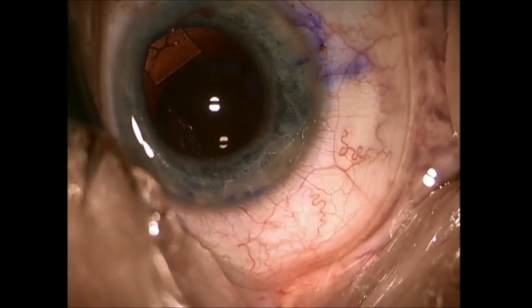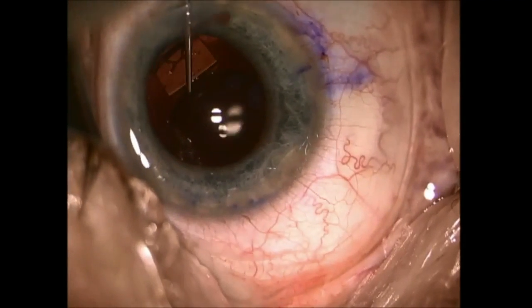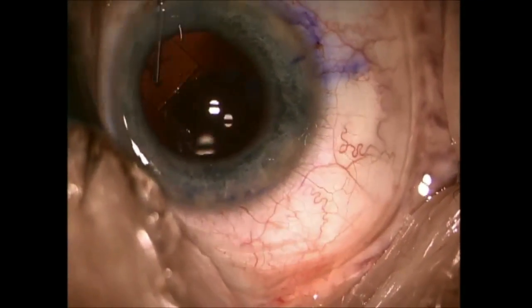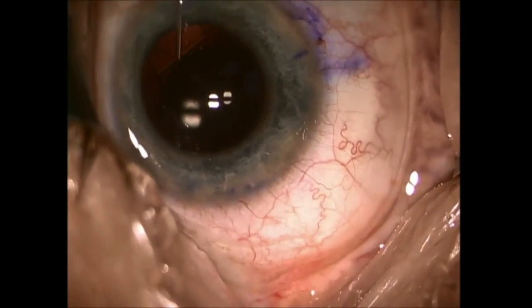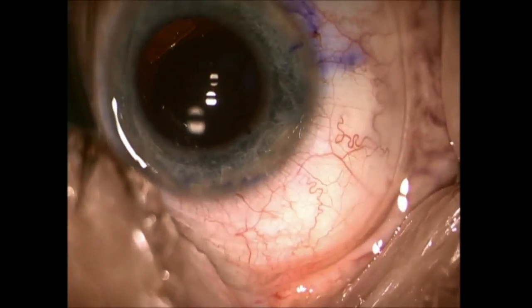So you have to make sure the leading haptic, the orange ball, is round to the right. And then you place the trailing haptics in and make sure that both orange circles are tucked into the capsular bag.